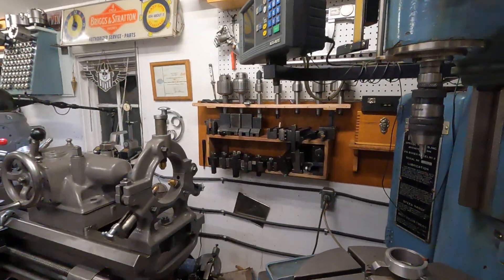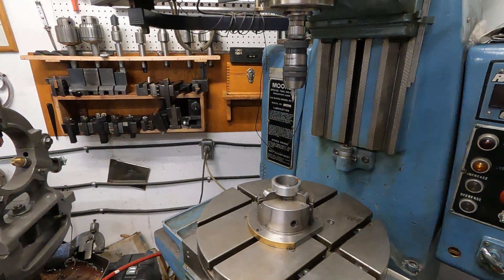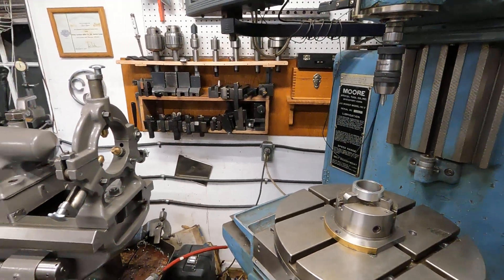And dispel some of the myths that get started on those ridiculous forums — myths about jig bores and things like that.